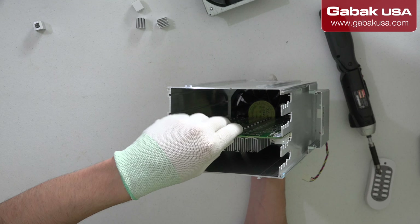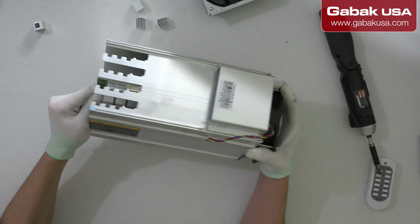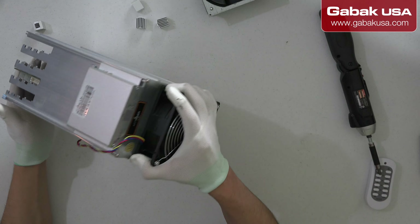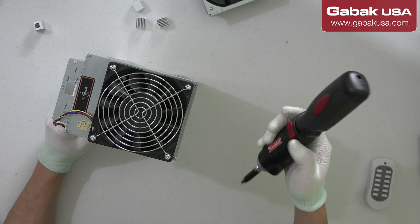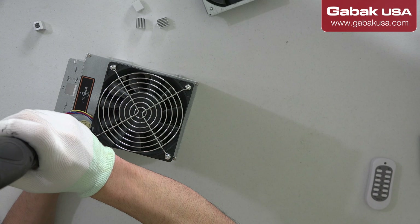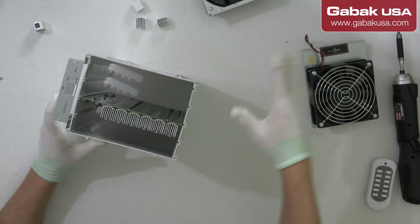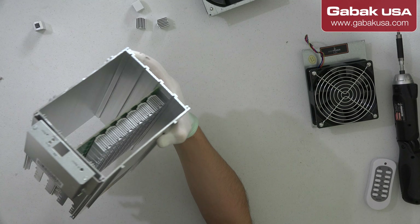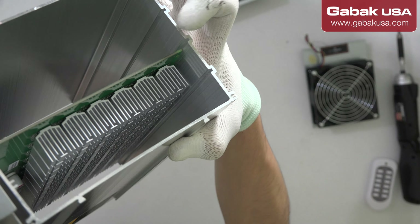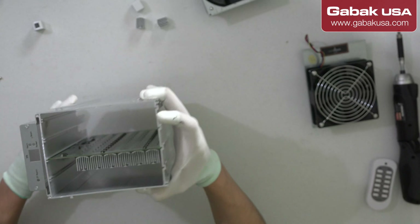Even if I pull it from here it will not be released, so in this case we are going to remove the other screws to fix it. There you go — as you can see it is out of the rail. I will try to zoom in — as you can see it is out of the rail, which is why it is difficult to remove the card.